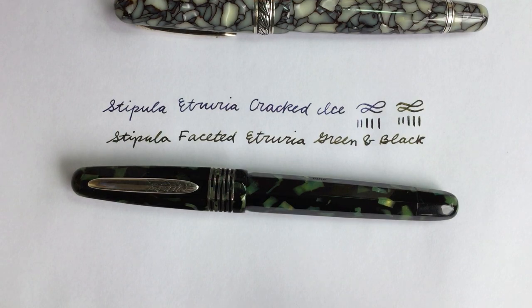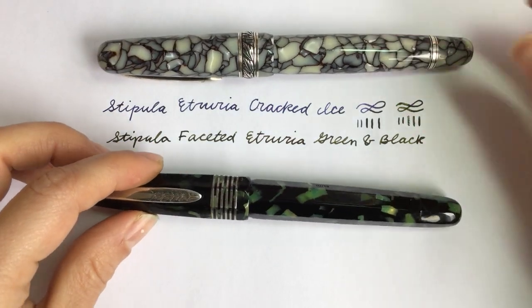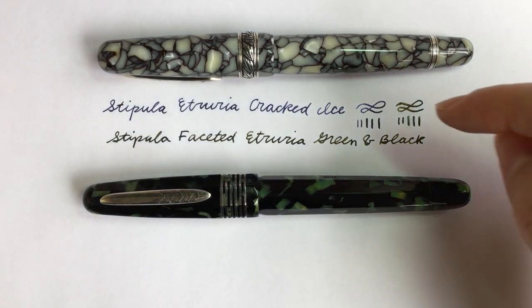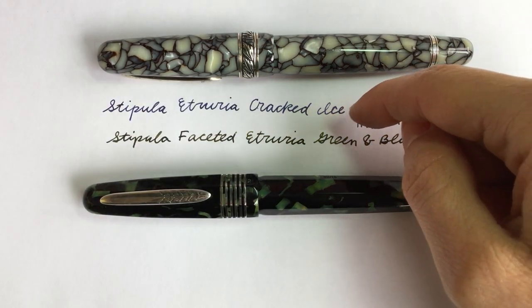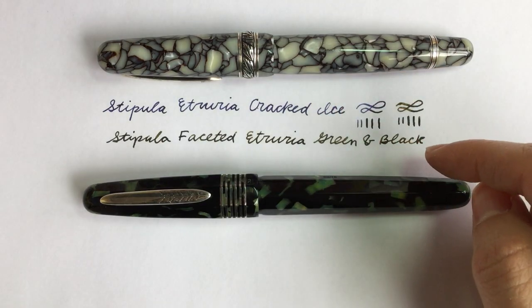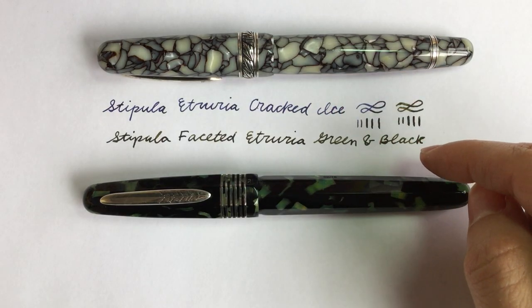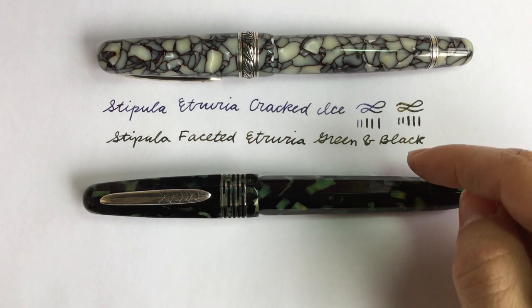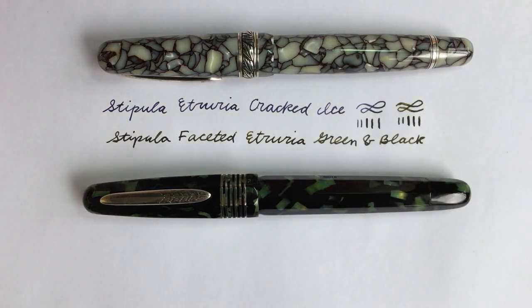I really enjoy both looking at these pens and writing with them. For the Cracked Ice, I have Tibaldi Blue ink in it, and for the Faceted Etruria I have Robert Oster Bronze ink. Thank you for joining me — I hope you enjoyed this video. If you have any questions, please leave them in the comments. Thanks a lot.